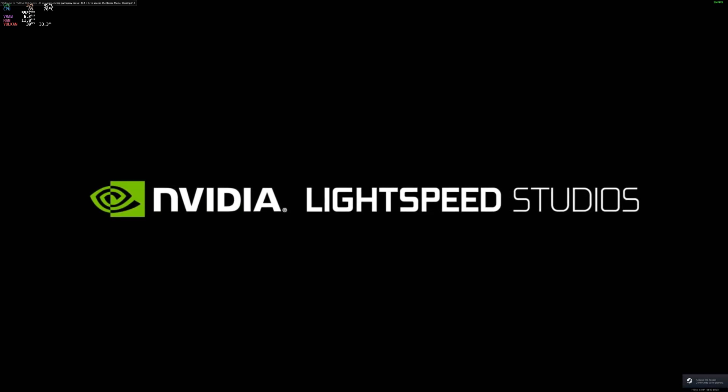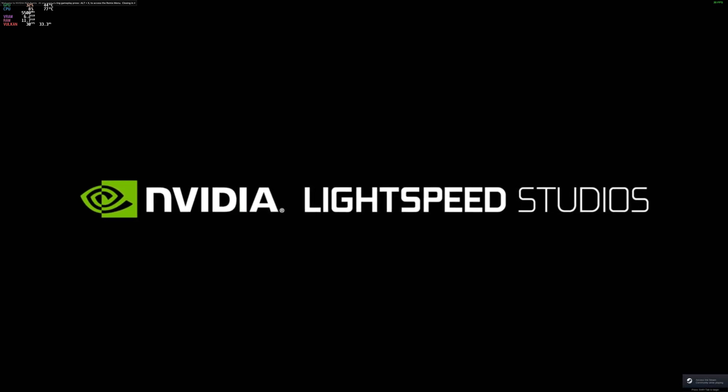Hey everybody, so here's the Portal RTX test using the 4090 on Linux.